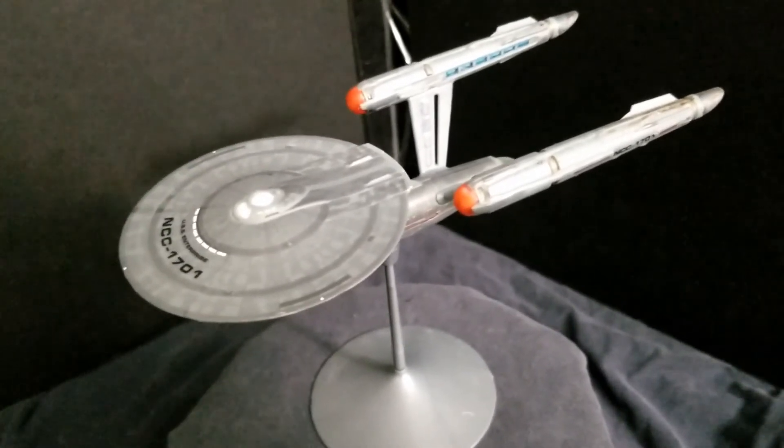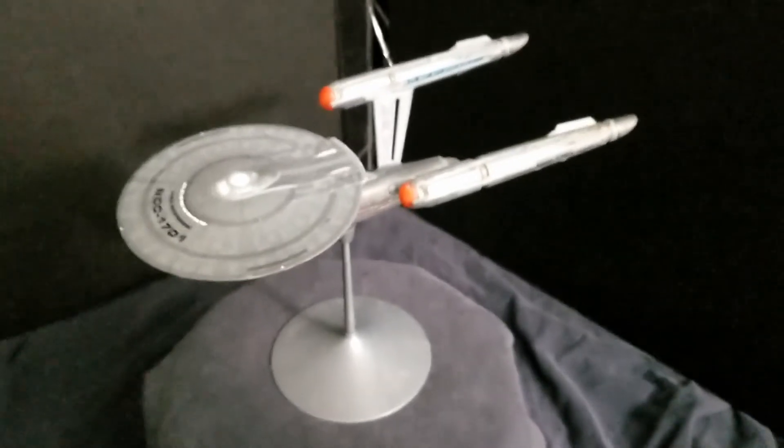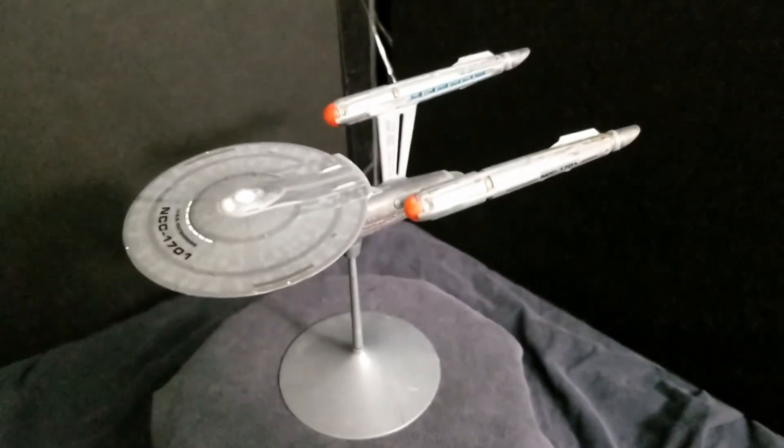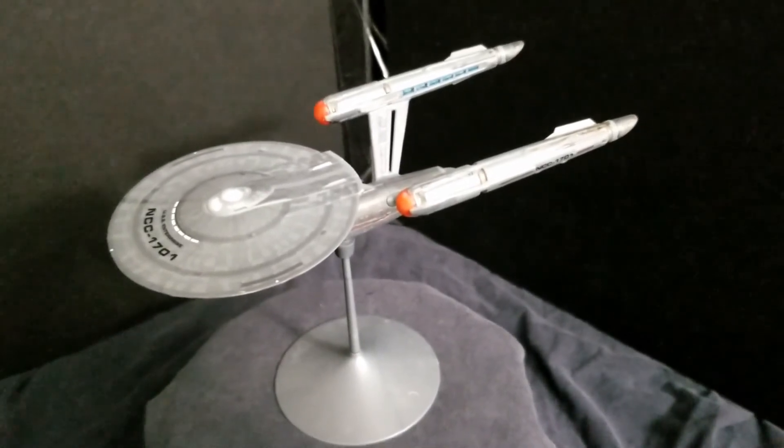I'm very happy with how this little guy looks. Before I start rambling even more, I'm going to stick some stills at the end of this, and thank you all for watching.